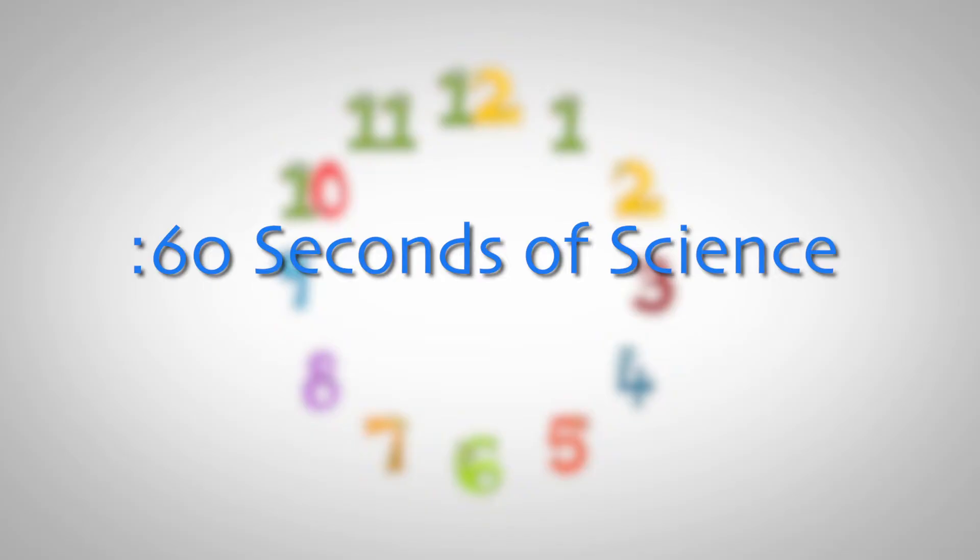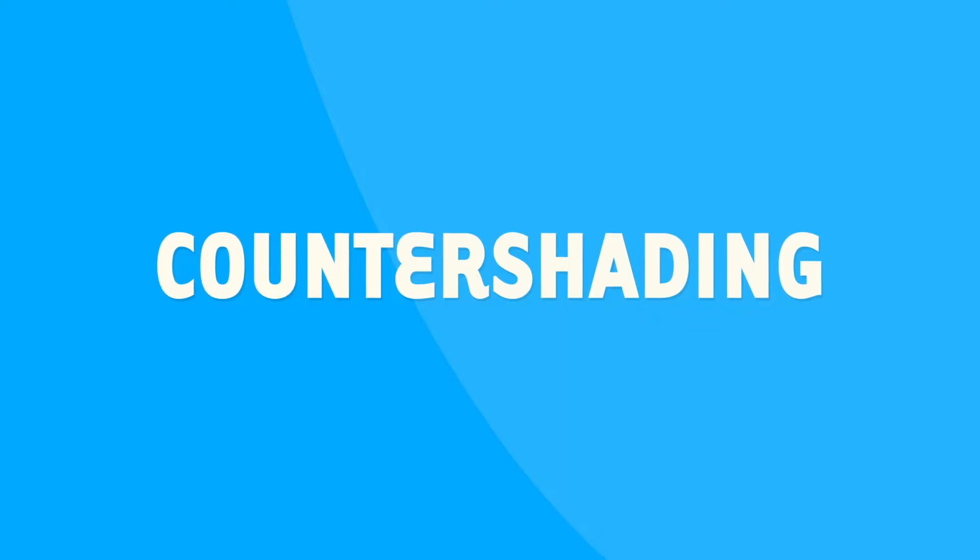Hi, I'm Lisa Dilworth, an aquarist here at Mystic Aquarium, and here's your 60 Seconds of Science. Today's topic is countershading.